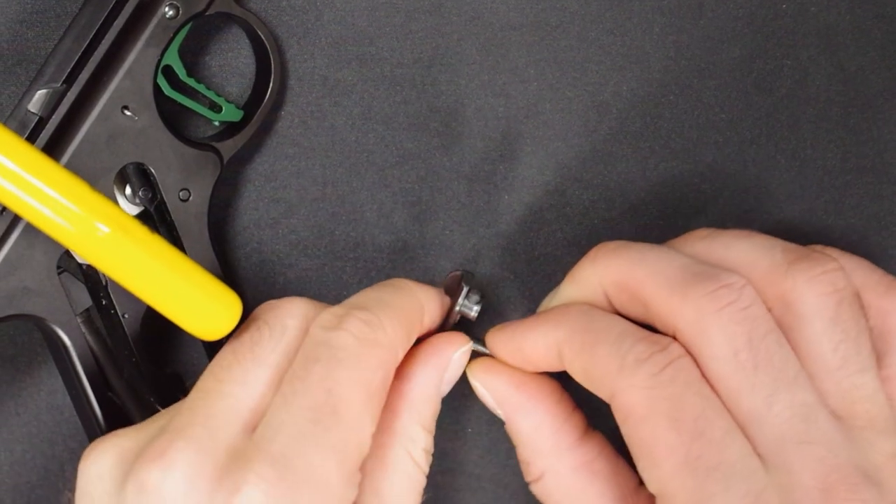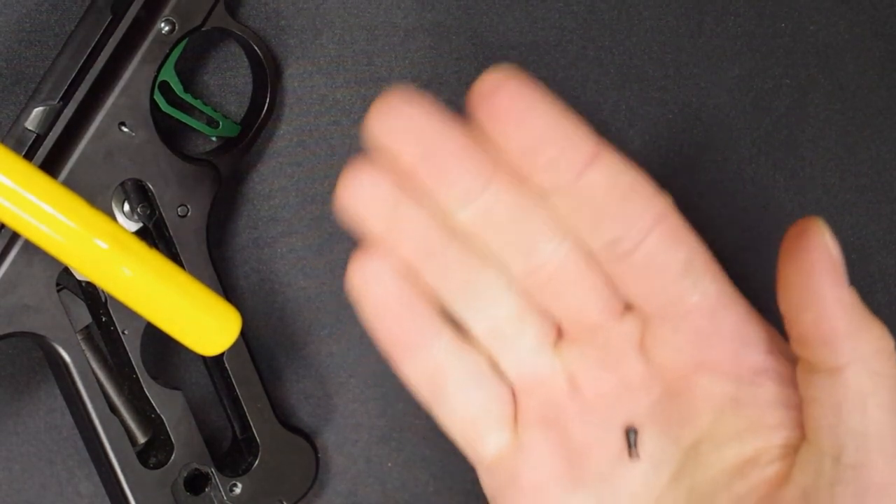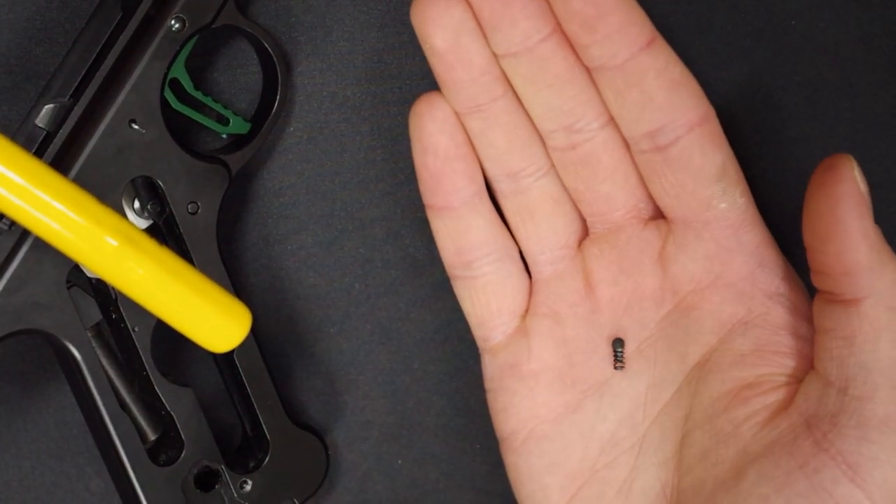When you remove the stock safety paddle, be careful not to lose the spring and detent that sits in the little hole in the back of it. Set it somewhere safe — you will need it later.